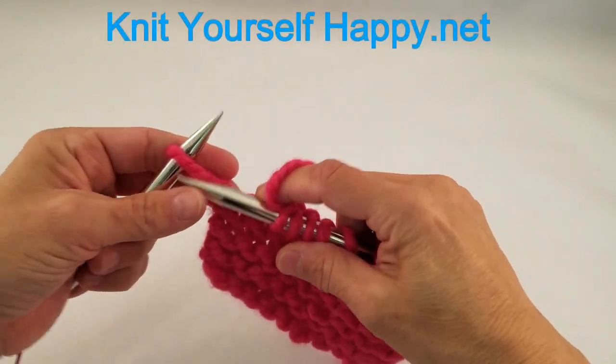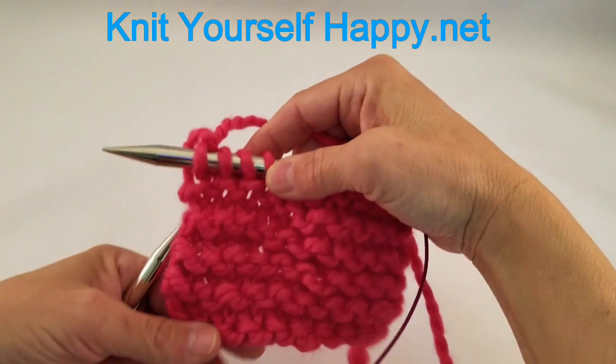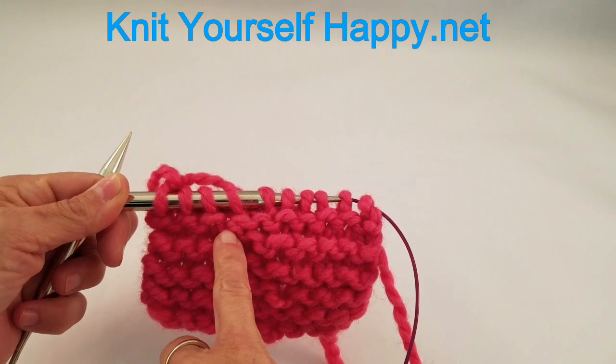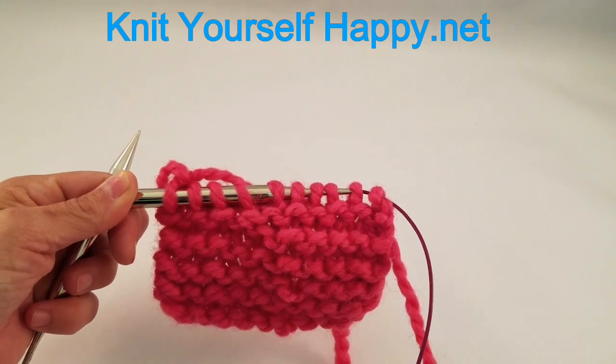It's very nicely disguised — you can't even tell that we really did a short row right there. Wrap and turn in garter stitch: try it, it's fun!